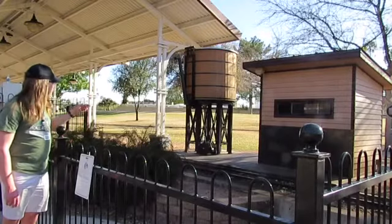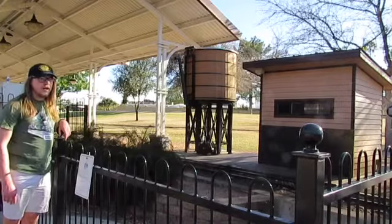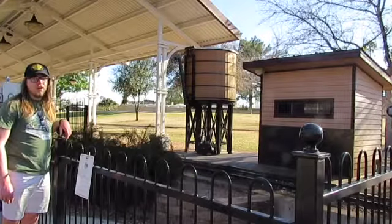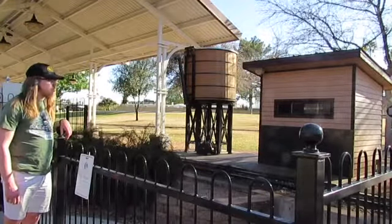Thank you. What you see right there is the water tower that was used for the steam engines, and they're running. The steam engine went right near the park, and it's a Pacific 15-inch scale roller.